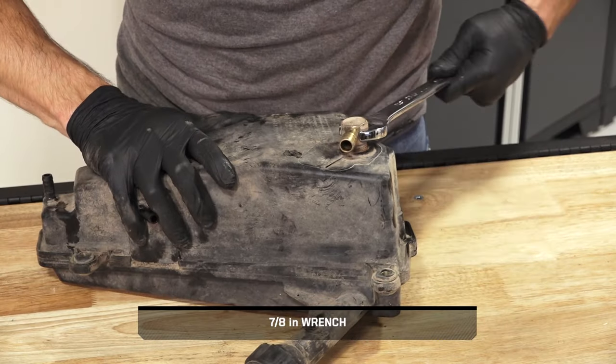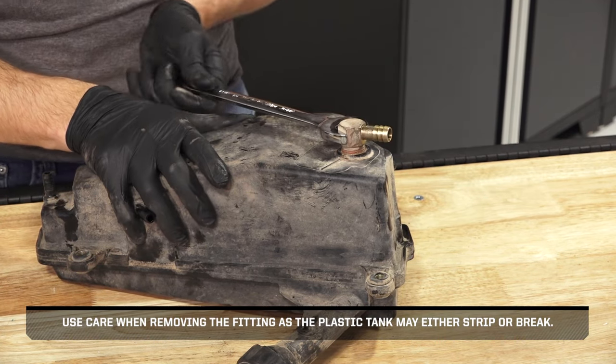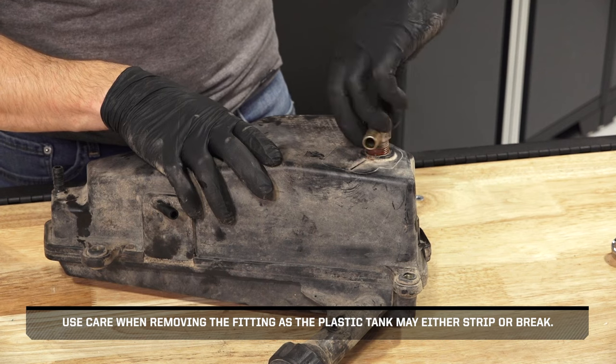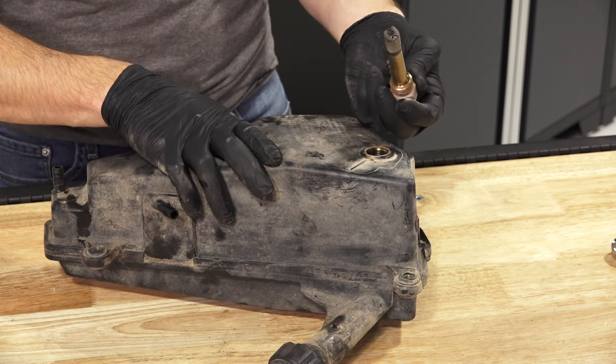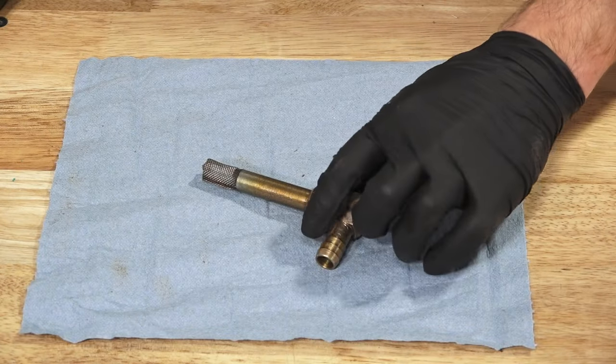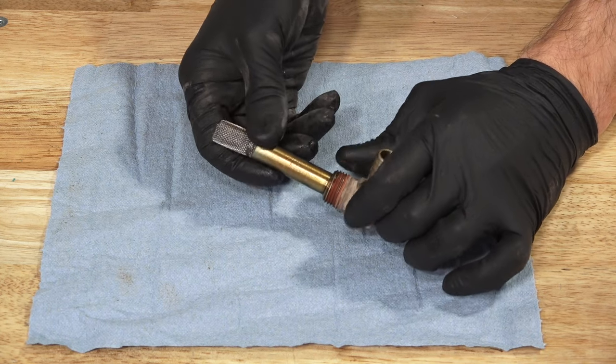Next, carefully remove the screen fitting from the tank. Use care when removing the fitting, as the plastic tank may either strip or break. Then, clean the screen fitting while inspecting for damage or wear and replace if necessary.